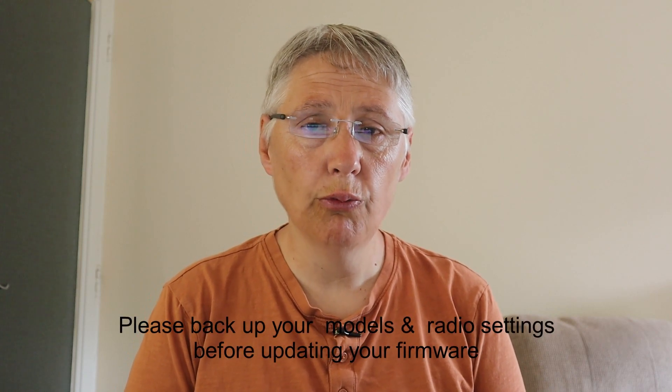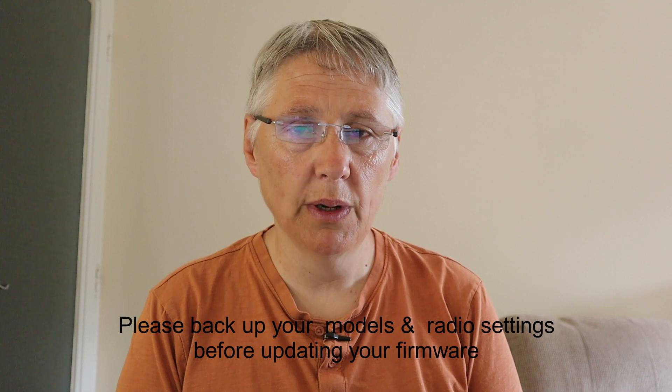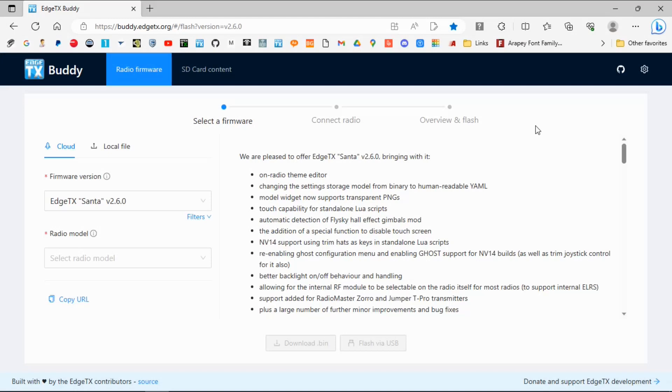Hi everyone and welcome to the channel. In this video I'm going to show you how to update your EdgeTX firmware in your Radiomaster Boxer. All the links will be in the description below. Let's switch over to the computer and update the firmware.